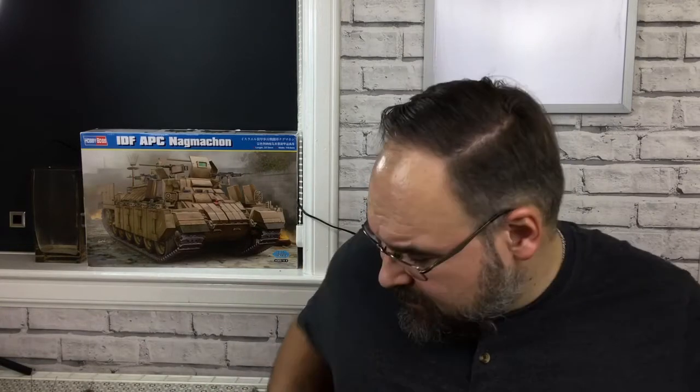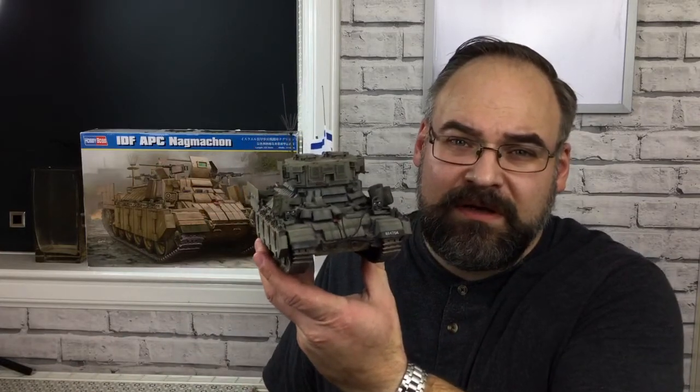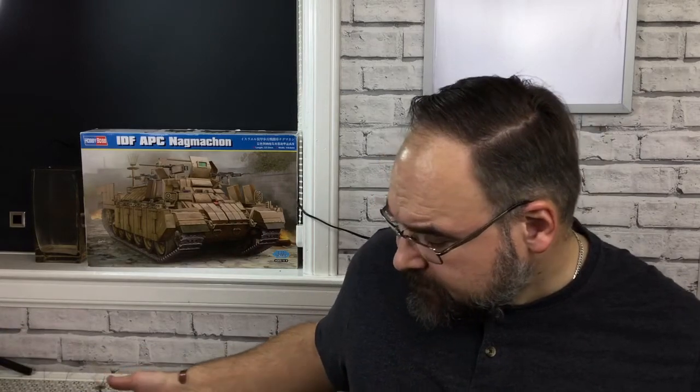The reason I've decided to do this video is because of this particular build here, which is Tiger Models' Nagmachon Early Doghouse. I posted some photos on some of the modelling forums and I got quite a lot of positive feedback and quite a lot of questions about how I managed to get the tonal variation, shading, and general weathering into the model. So I thought, why not put a video together and actually show everyone — well, anyone that's interested — how I do it.